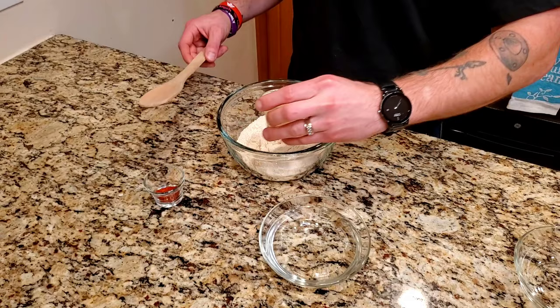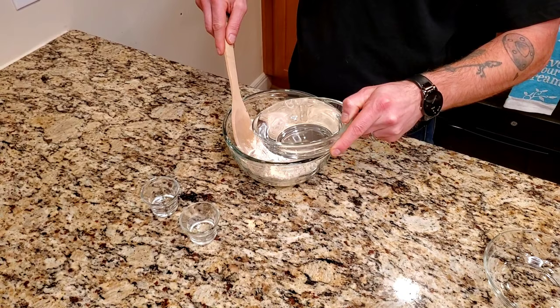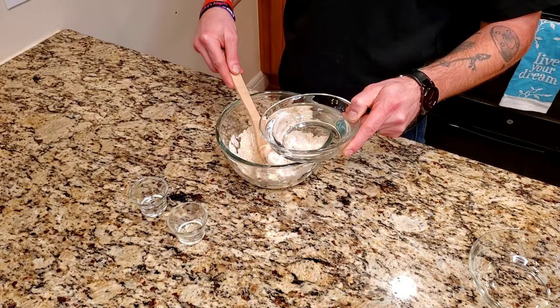For the tortillas, you're going to add one and a half cups of masa, one eighth cup lime juice, one tablespoon of cayenne pepper, and roughly one cup of water. You're probably going to need more — I just start off with one cup and slowly incorporate it all together, but for some reason one cup is never enough.